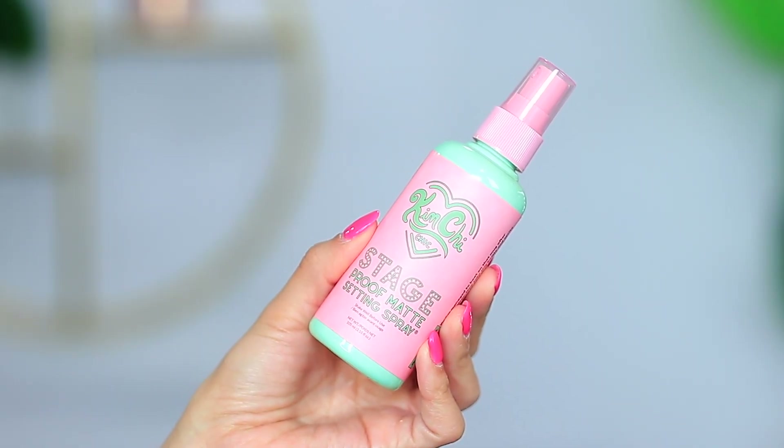I'm going to go in really quickly with this KimChi Stage Proof Matte Setting Spray. I've had to use a matte setting spray the last couple of weeks because the weather right now is very dewy — not necessarily warm, so it just feels icky. My skin gets really oily and it feels gross. This is hopefully going to help keep my skin a little bit more matte. Oh my gosh, my face is already matte — it's like tightening.